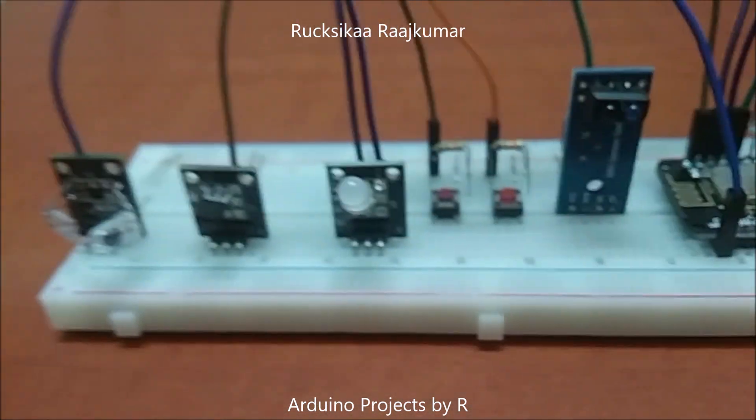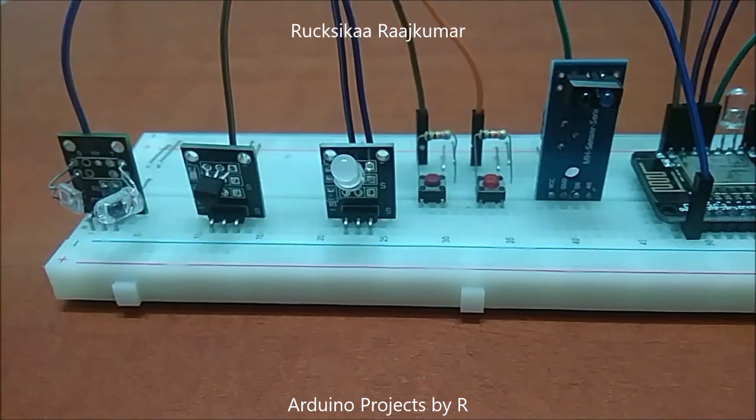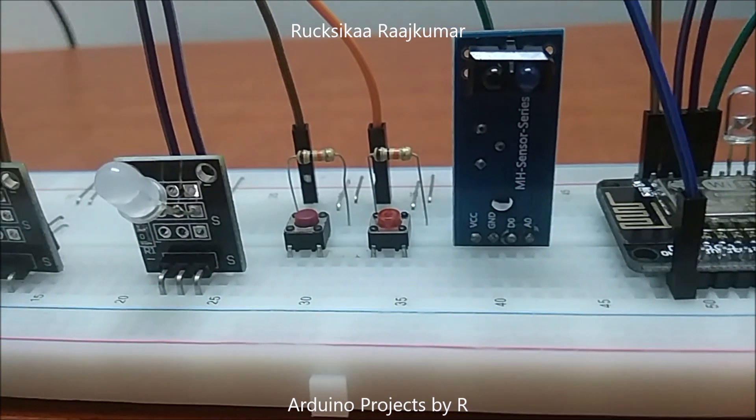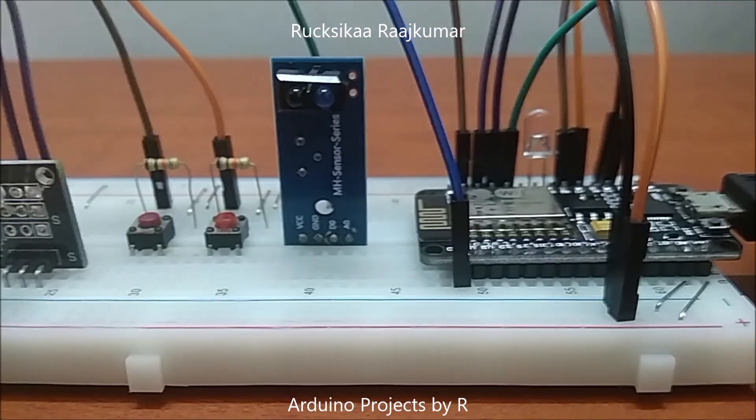I have used two push buttons and you will be knowing why I have used them when I show you how this works. This sensor over here is the IR sensor module. I have used this LED to indicate my heart beat.